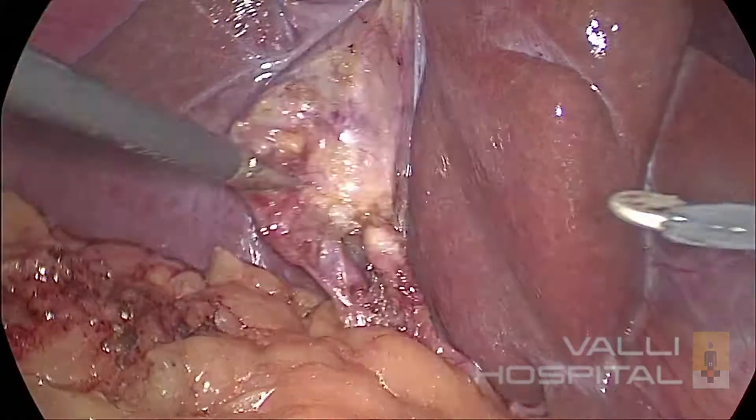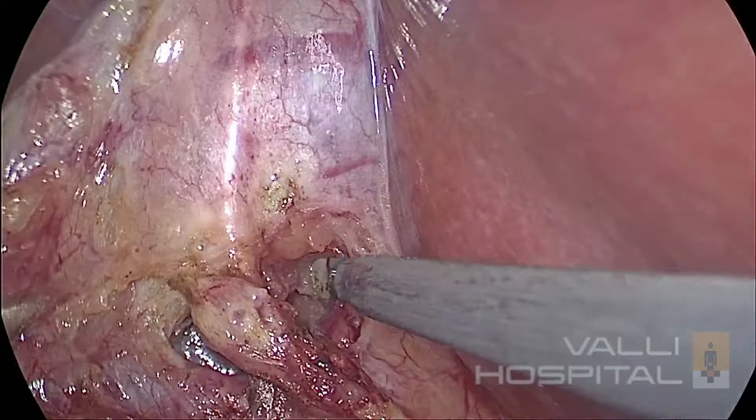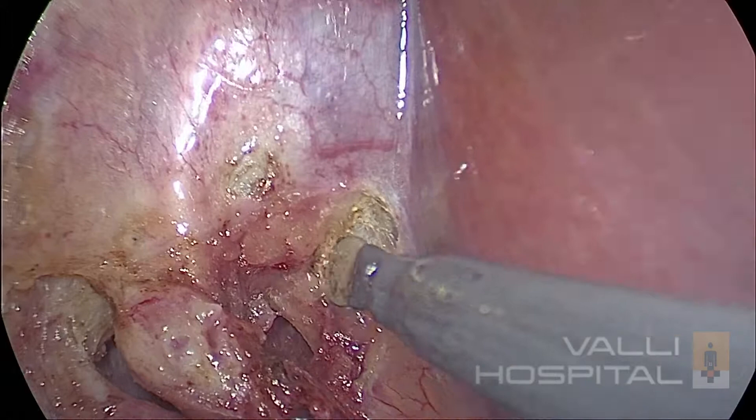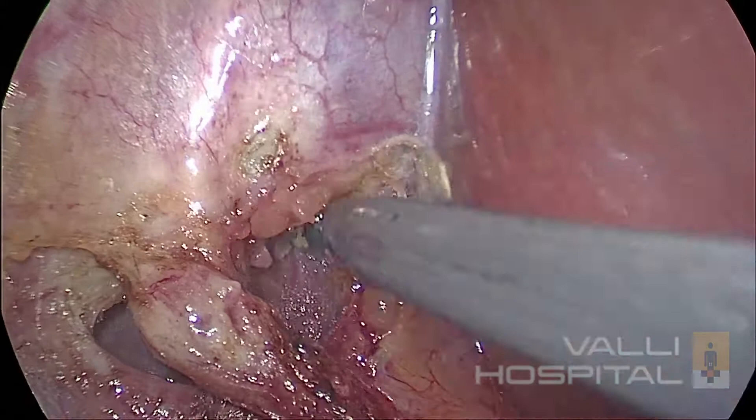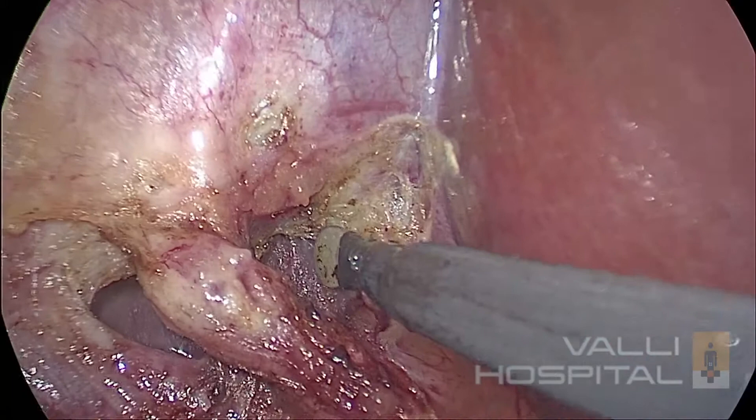Now we go anteriorly; you will be able to clear the window clearly. Now you have to lengthen both the cystic duct and the artery — this is very important. Now I have taken the spatula again. I want to dissect the cystic plate to create the critical view of safety. You need to develop two spaces: one above the artery and one below the artery, and two structures: the cystic artery and the cystic duct. Two spaces and two structures — you must remember.